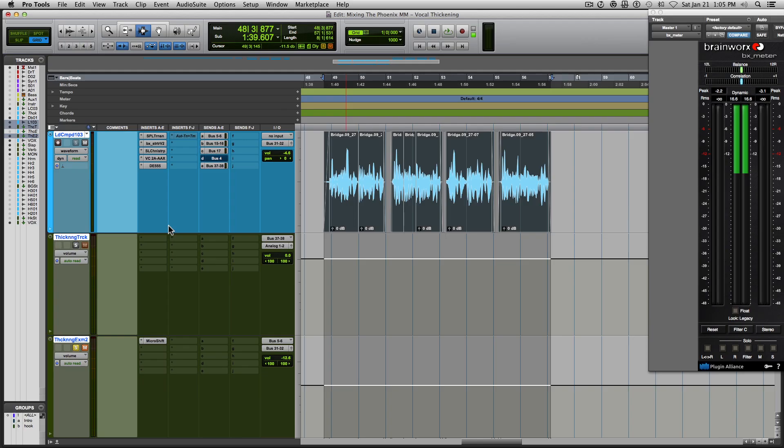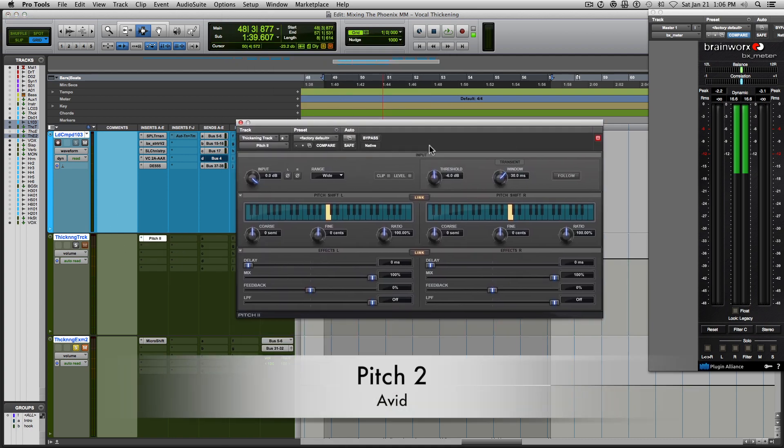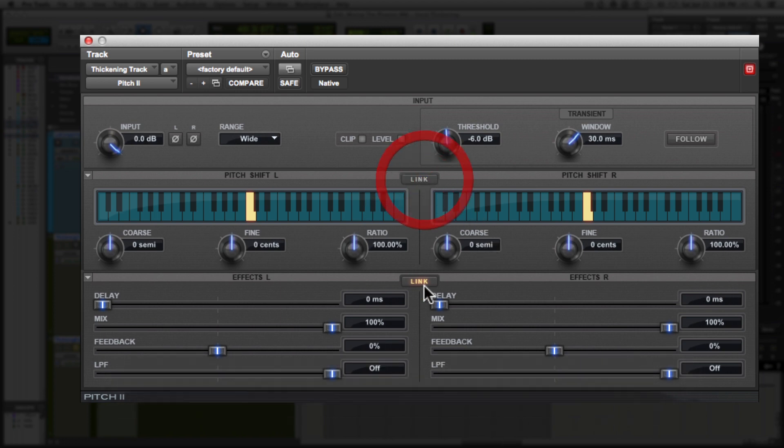Next, you're going to want to pick a delay or pitch plugin that offers both delay and pitch as options. Make sure that it's a stereo plugin and that you can independently affect both the left and the right channels. In Pro Tools, there's a free pitch plugin called Pitch 2 that offers delay capability. In this plugin, we can affect both channels independently as long as we unlink them, and it also gives us delay capabilities.